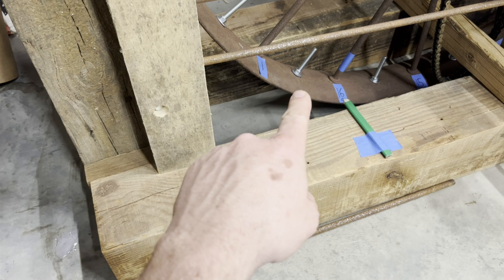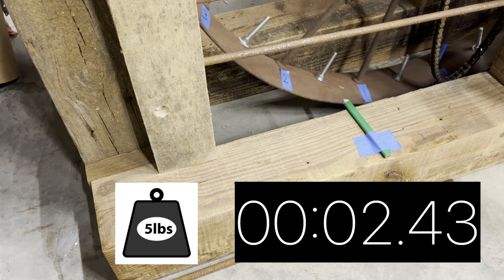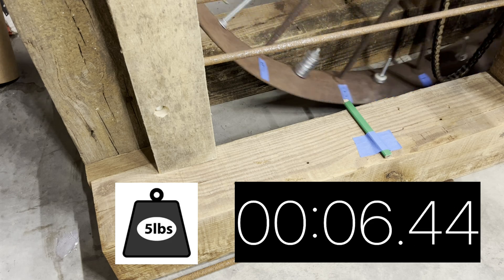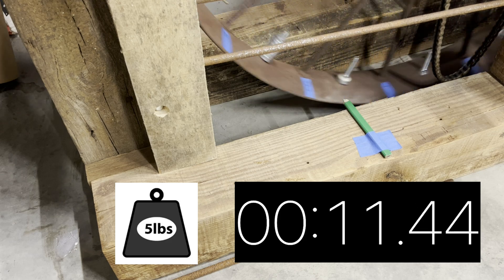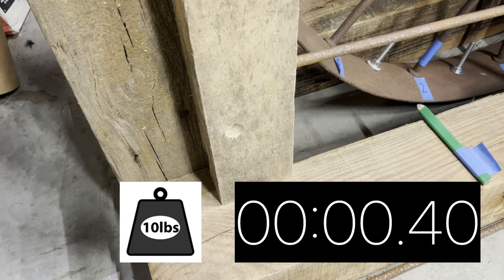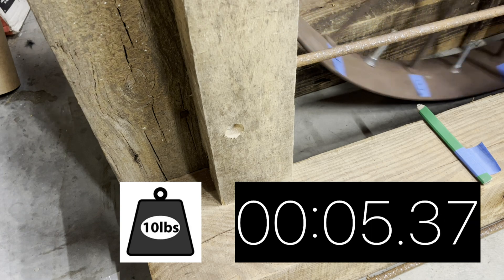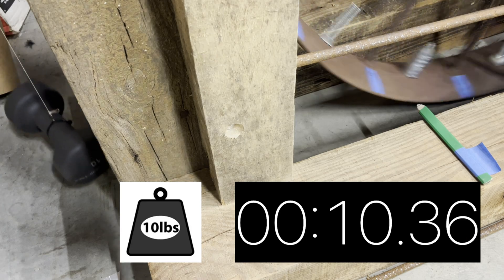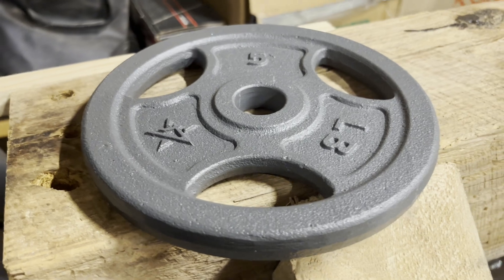I've set up the camera to record wheel rotation here, and we'll know when the weight hits. I ran both weights several times and averaged the results.